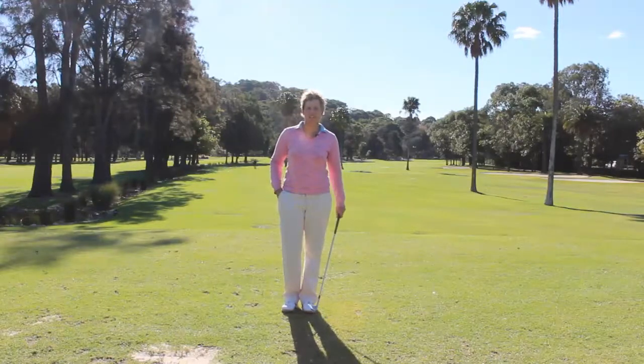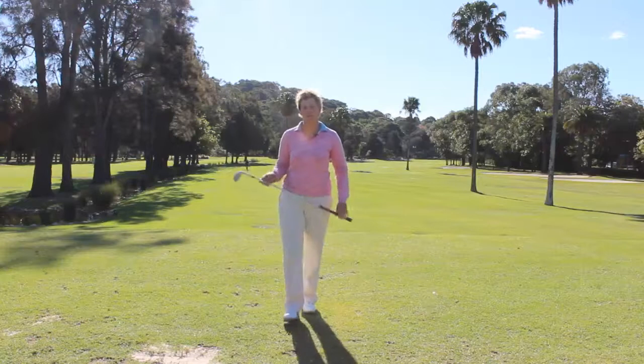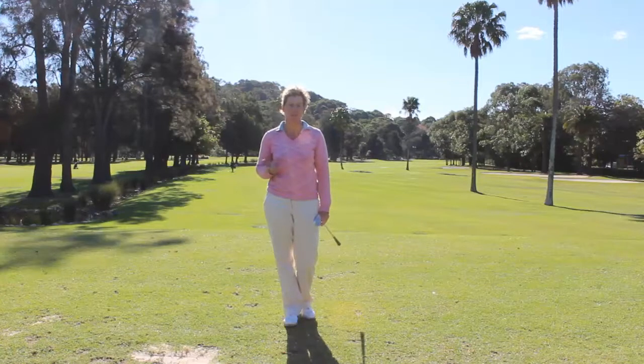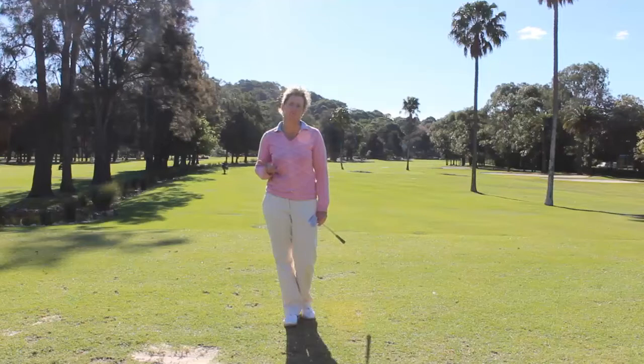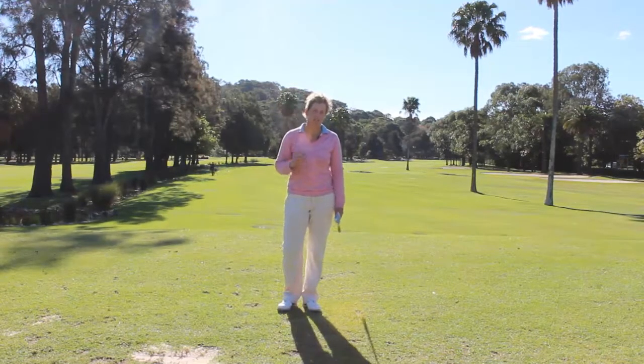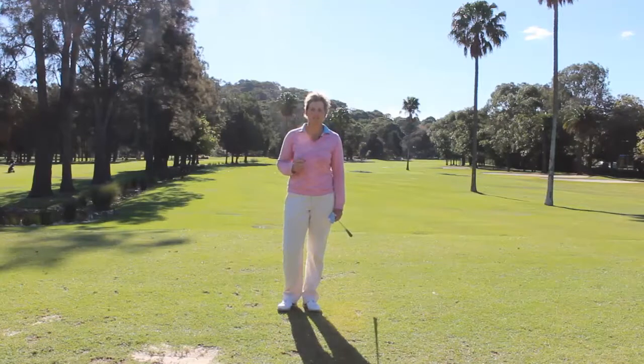Hi, Tiffany the lady golf teacher here and what I'm going to talk to you today about is your posture for your swing. When people are actually doing their setup, yeah they've got swing issues but a lot of it comes from the actual posture setup.